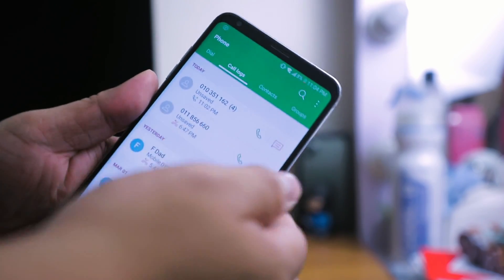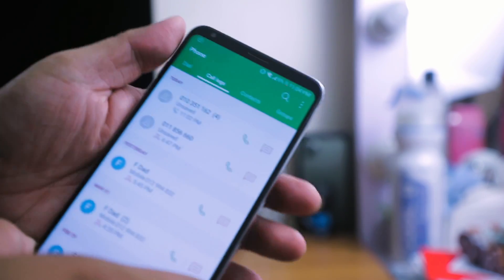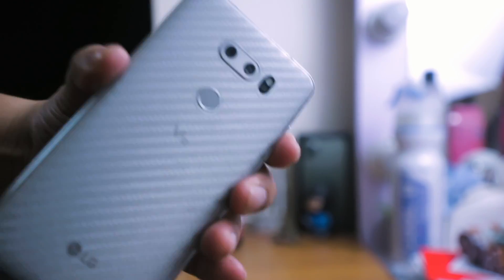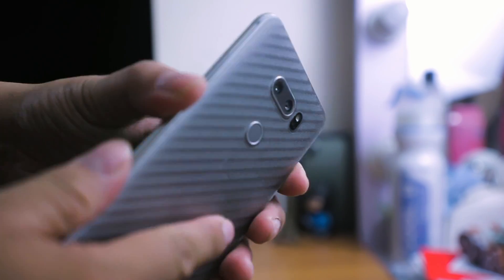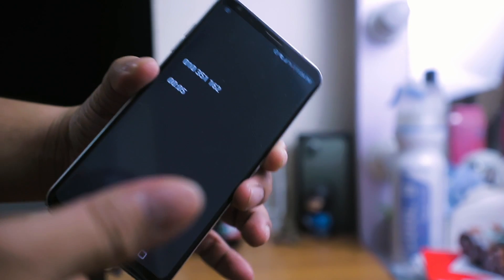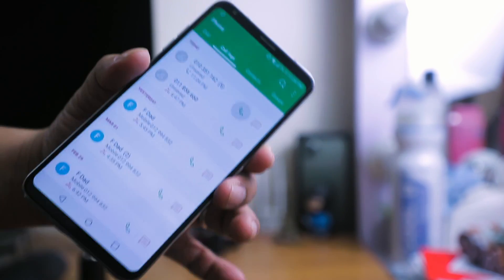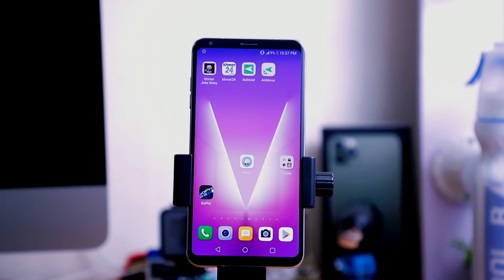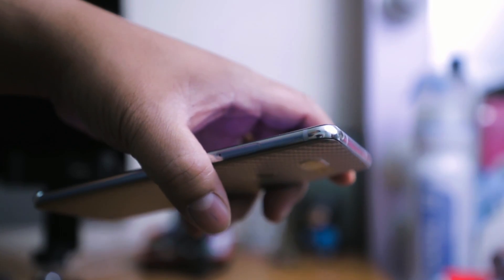As you can see, every time I call someone or vice versa this problem occurs. I cannot see anything unless I press the power button at the back, which is very frustrating. I have read through many forums regarding the issue. The common answer I found was because of the faulty detection of the proximity sensor.